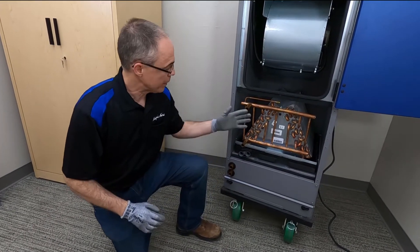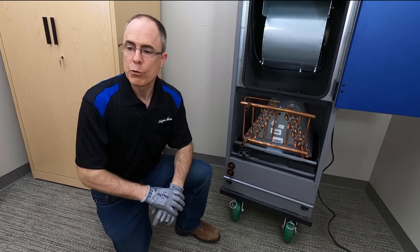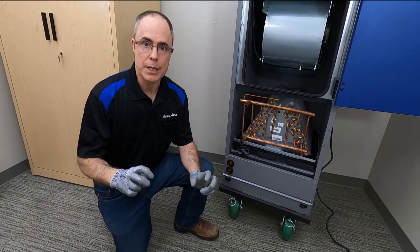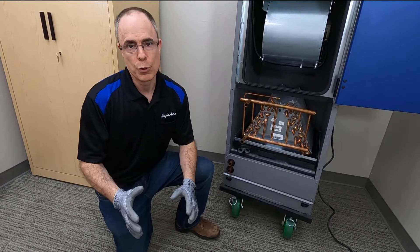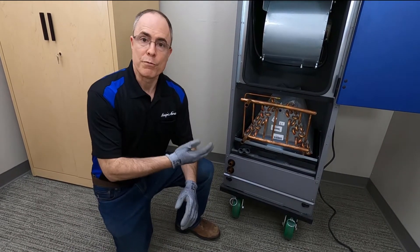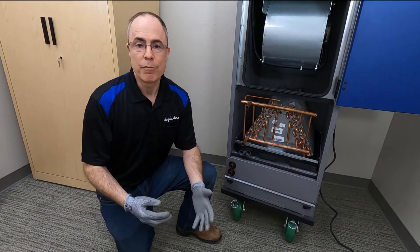All water coils like these here — a hydronic heating and cooling system — should be protected by field-supplied low-limit thermostats, or LLTs. Sometimes these are called freeze stats, but don't let that name fool you, because even with a freeze stat you can cause a freezing condition that can damage a coil and lead to property damage from flooding.